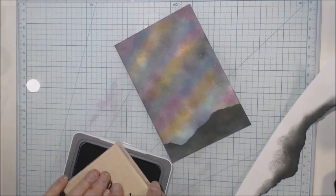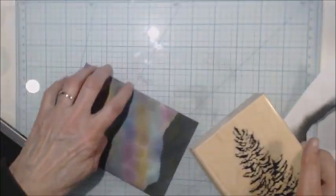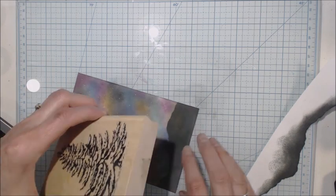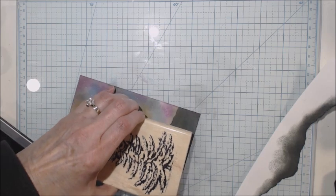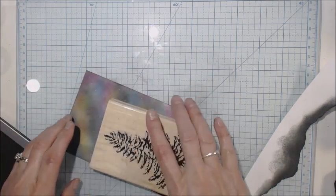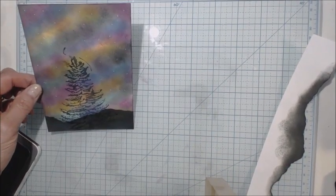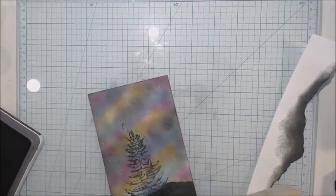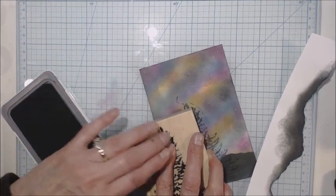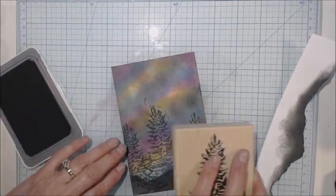That looks pretty good. I usually like to use acrylic blocks and I've always wanted to put these stamps onto acrylics, but I haven't done that yet. I'm going to take this tree and place it — it's going to go down a little bit. I think I got it crooked. So I'm going to cover that up and put another tree over here. There are ways to fix your mistakes — we're just kind of doing random trees all the way around.